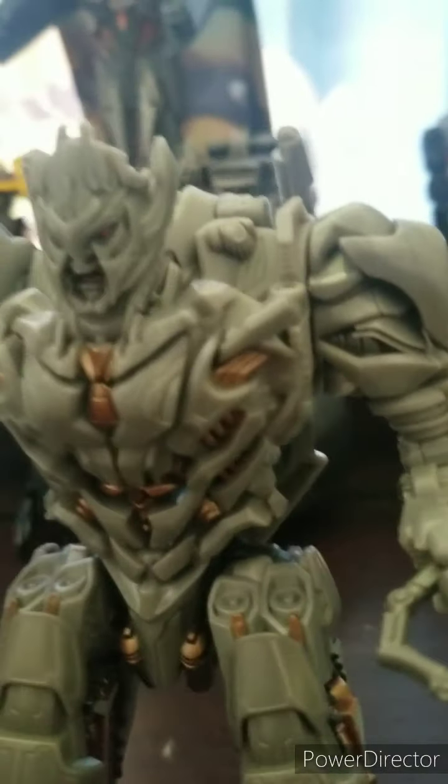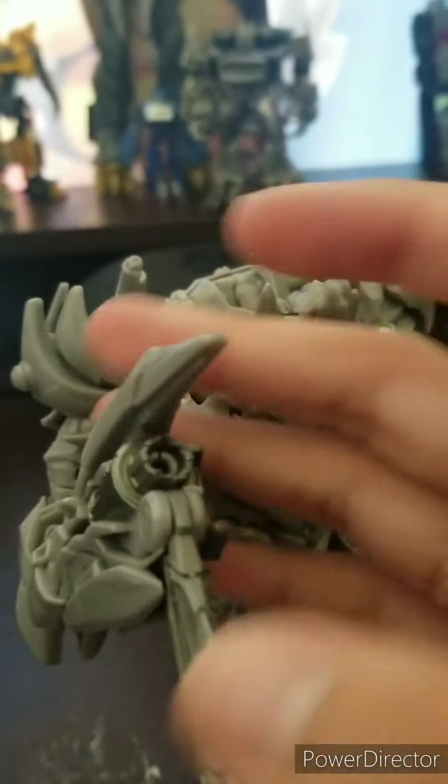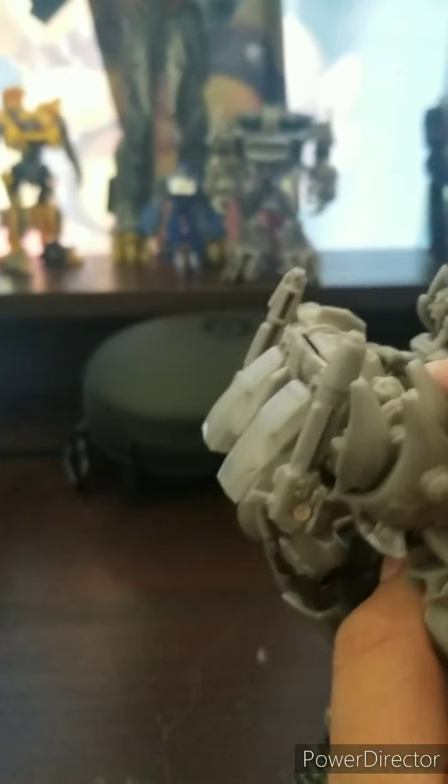I wish someone would hold the camera for me. One thing about the cannon is you can take out his blade. There he is — he's got a big blade. That is very, very awesome. Articulation-wise, it does bend. You know the 360 — he can do kickbacks. And that's basically it.